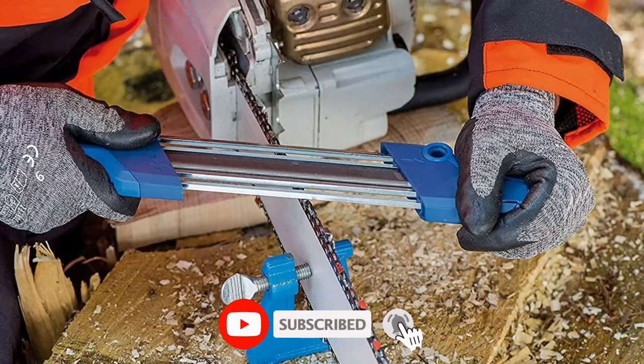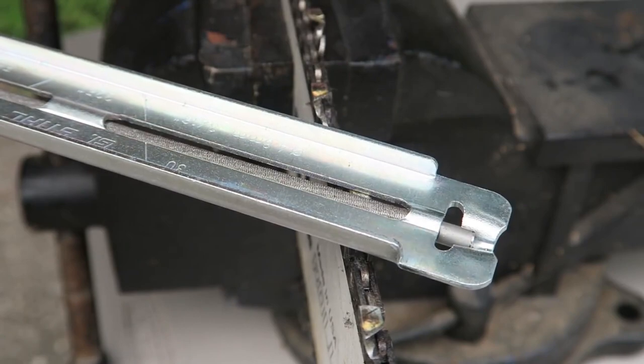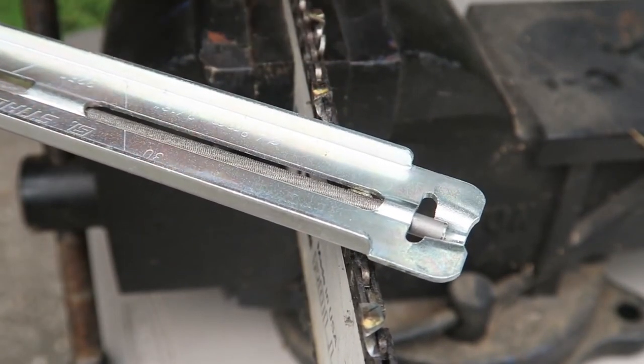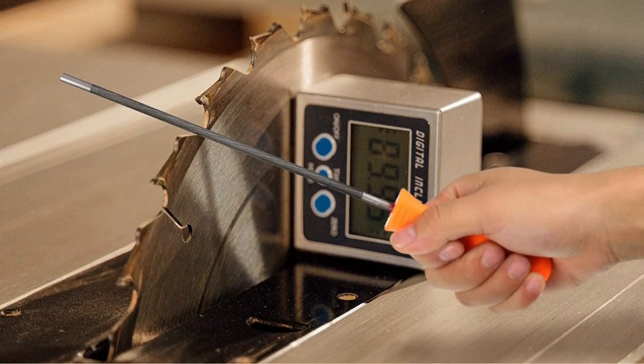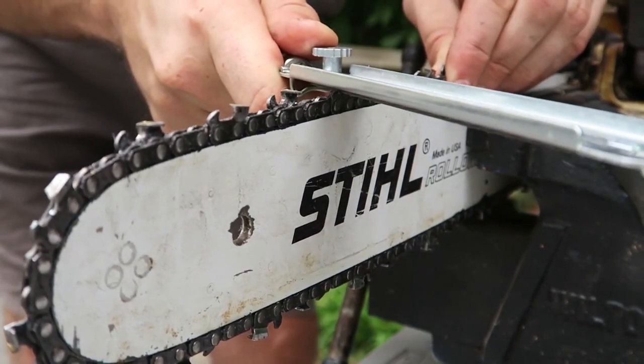With a hardwood handle plus interchangeable 5/32-inch, 3/16-inch, and 7/32-inch round files, the chainsaw sharpening file kit from Casco meets all the professional needs for fieldwork. It also includes a depth gauge and file guide for beginner use. The kit comes in a roll-up pouch for easy carry and adds superb value.